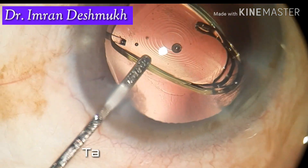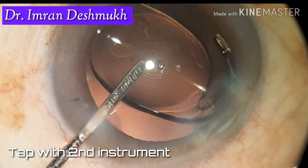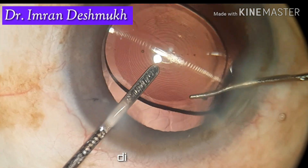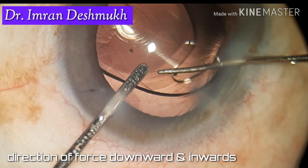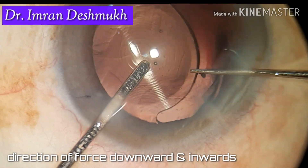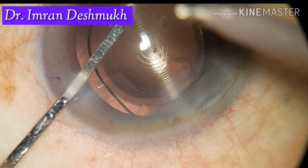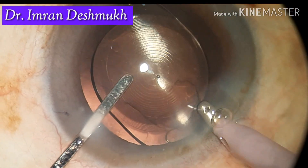The leading haptic should be in the bag and the trailing haptic can be anywhere. Tap the center of the IOL with your second instrument — you can use a T-pusher or a Y-pusher. Engage it at the optic-haptic junction and use a downward and inward direction to place the IOL in the bag.